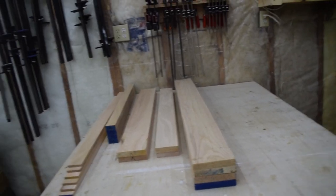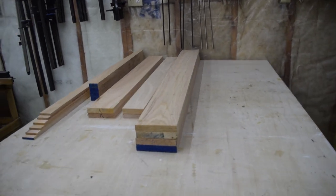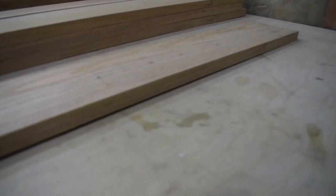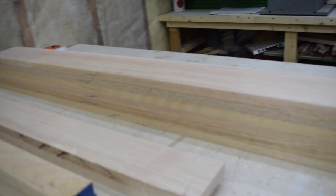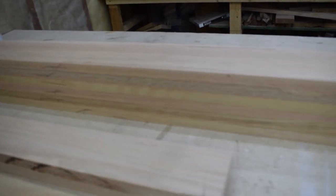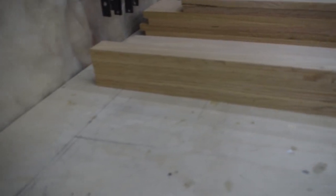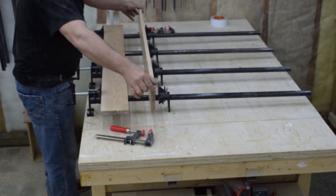After three days, I came out to see the prime example of why you mill in two processes. One of these boards warped over the three days. Luckily the warp isn't too bad and I can use the jointer to take that out as I mill the boards for the second time down to final dimension. Finally, after five days of milling, I can get to building.